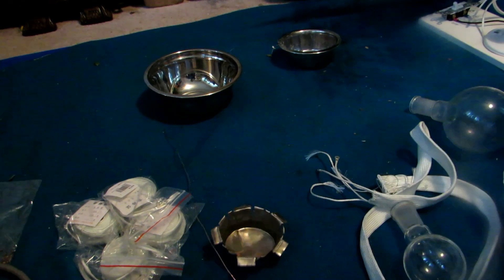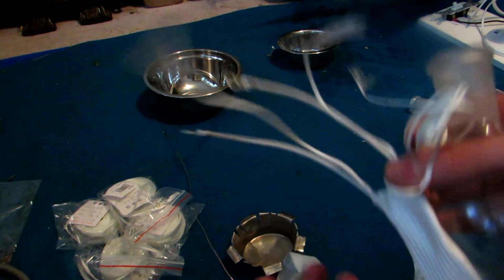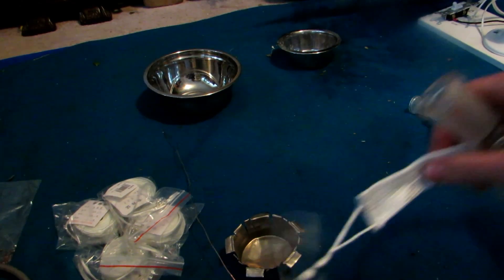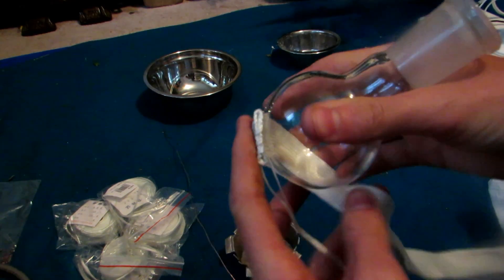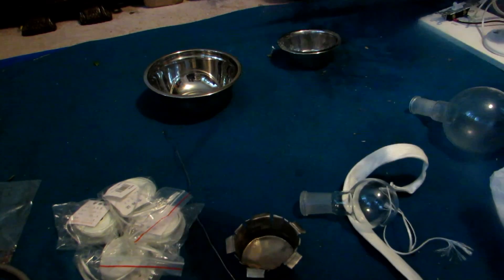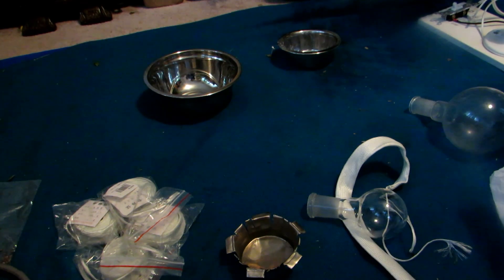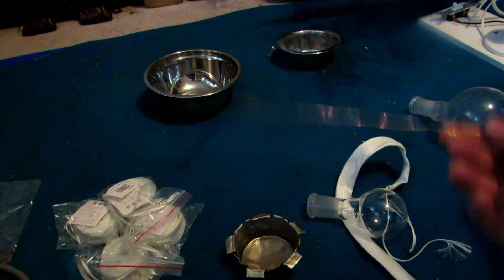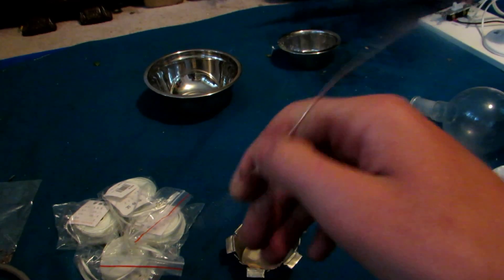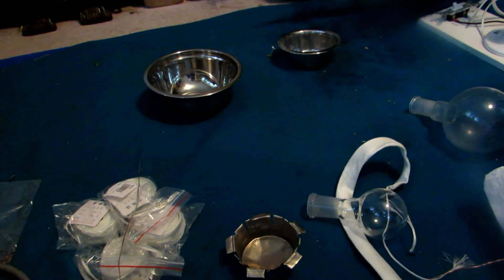Once we have a container that will fit around the round bottom flask fairly well, we're going to take our heating tape. You'll see there are two ends which connect to the power, so we're going to take the opposite end which doesn't connect to the power and start to shape it around a round bottom flask in a coil-like motion, continuing around trying to get it nice and snug so it will fit inside and so we can still pull the round bottom flask out. We're going to use some copper wire to hold it together, wrapping that in and out to hold our heating tape so that it doesn't come undone.